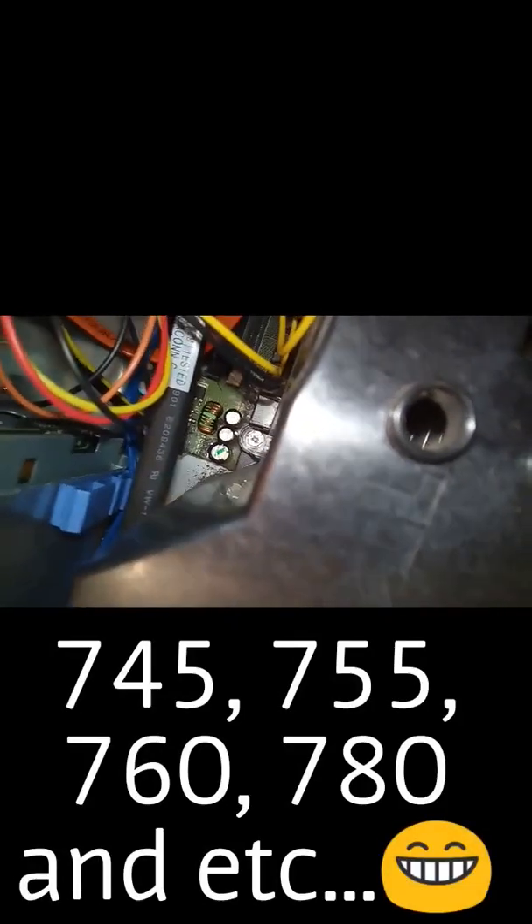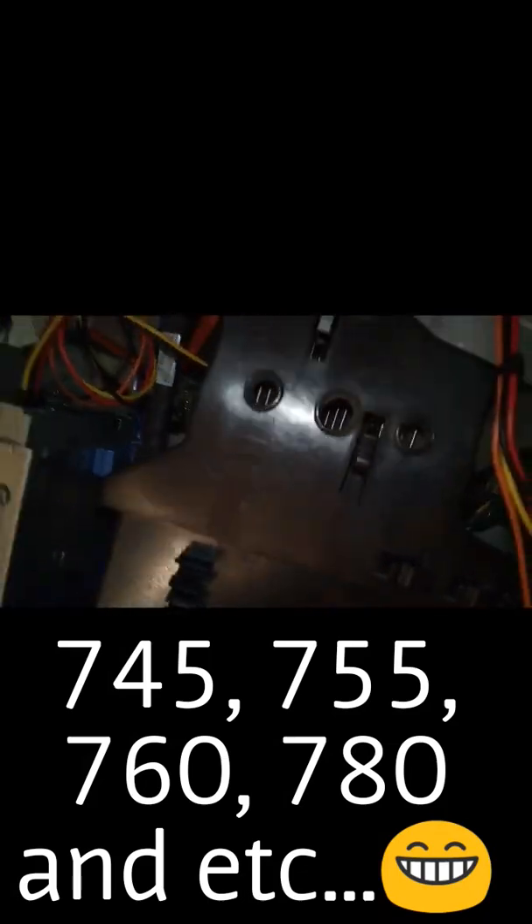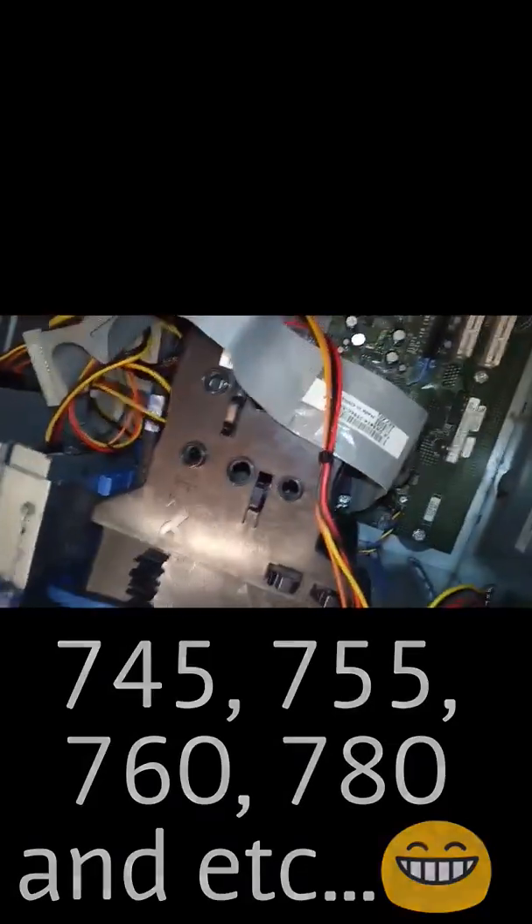I've got a computer very similar to mine, so I know for sure there are multiple compatible socket types: 745, 755, 760, 780. There are lower ones too — 380, 320, 480, 620 — something like that.